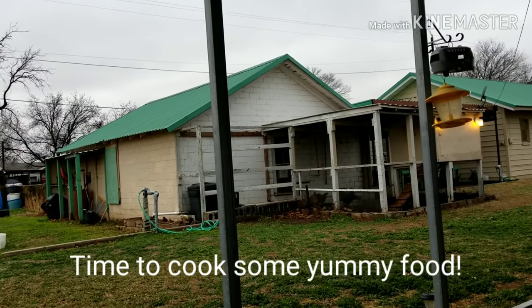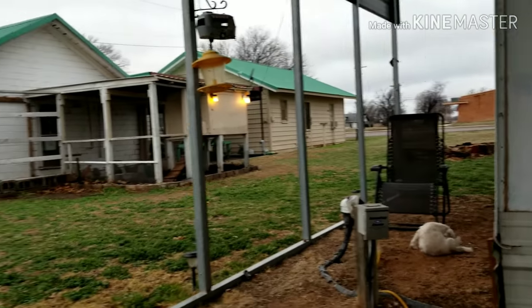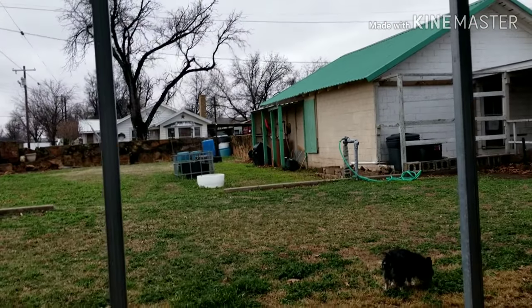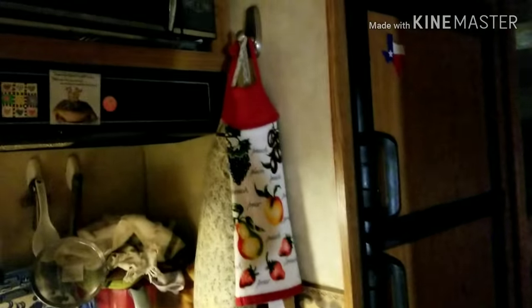I hope wherever you are it's nice and mild, hopefully, or if it's really cold and snowy and stuff, that you're inside a nice warm place with your favorite things to do — friends, family. RV Debs here.